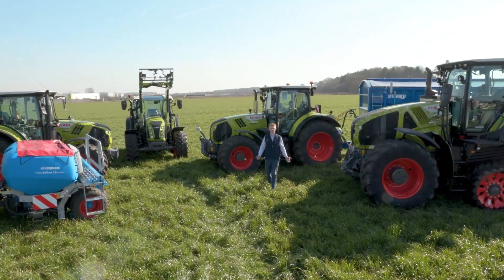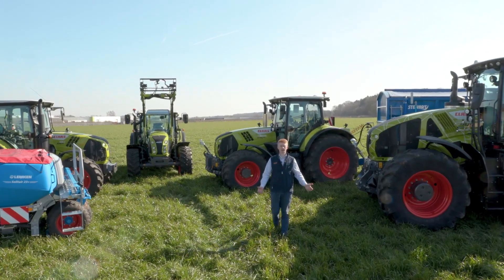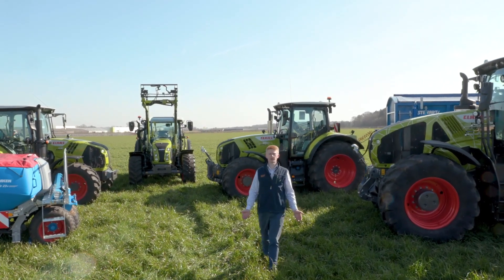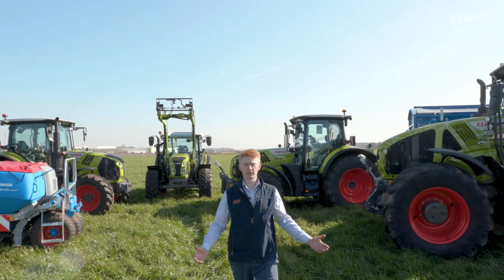Hello everyone, my name is Patrick Frawley and I'm your product specialist for tractors. Today you join me here at our CLAAS UK headquarters in Saxham, and in this video we are going to have a look at some of the settings that we can make for our hydraulics on our SEBUS machines.